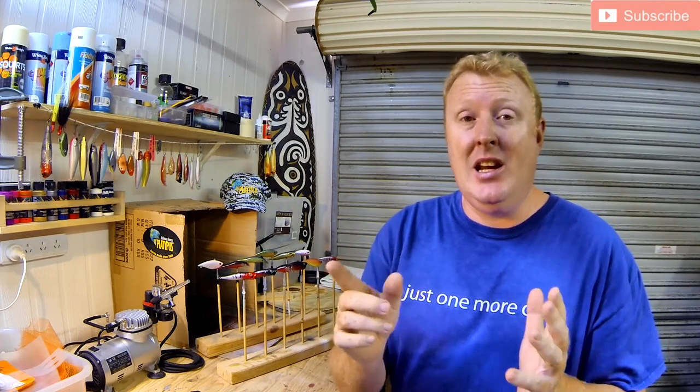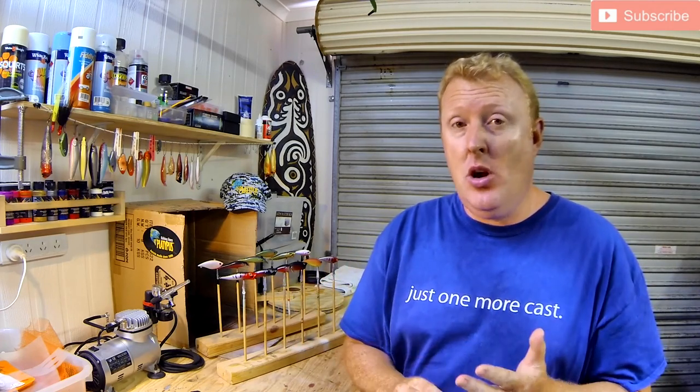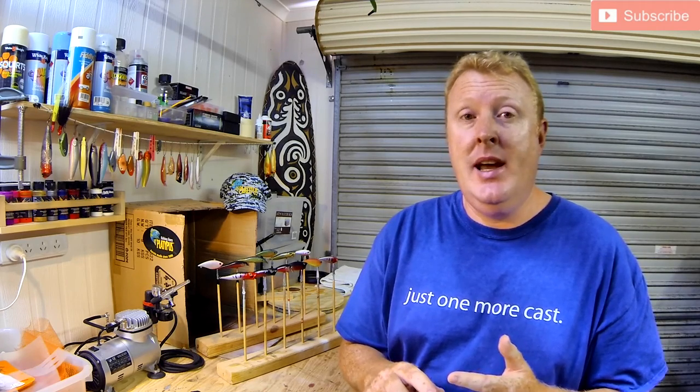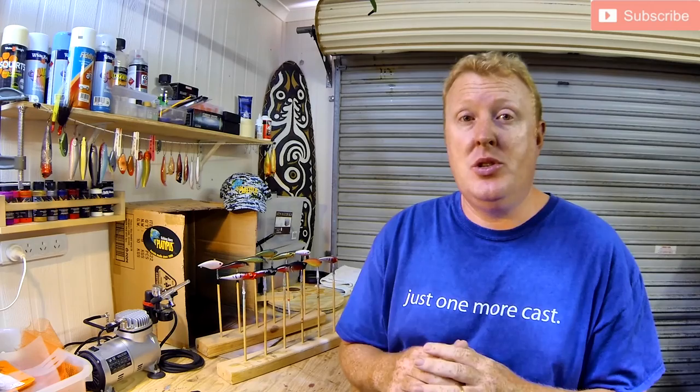That's it for now. Thanks for watching our YouTube channel. Remember to hit like on our videos and subscribe to our channel. You can follow us on Facebook, Instagram and Twitter, and you can also provide support to us through Patreon. Have a great day and I hope to see you out on the water. Thanks for watching.